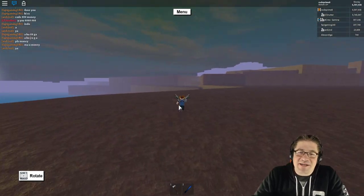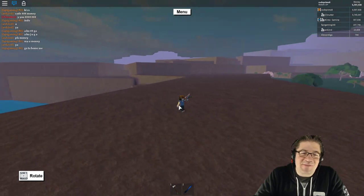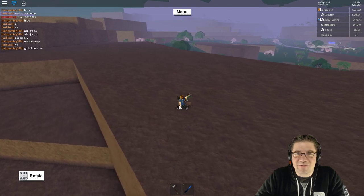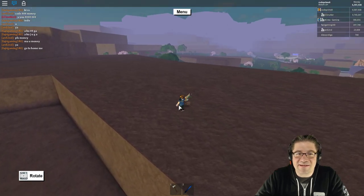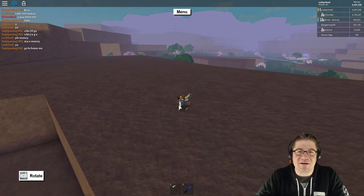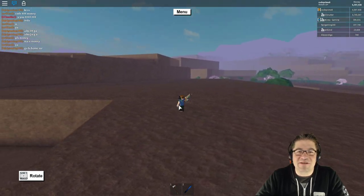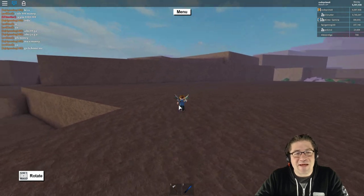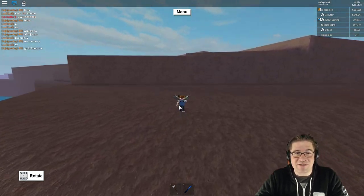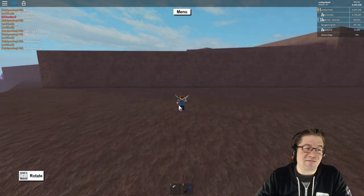Every time I hear this song, it takes me back to that first time I logged in and was exploring for the first time, when everything was so simple — chop a log, sell it off. And then I found out you could buy bases and save your progress and start building, and that was even cooler.